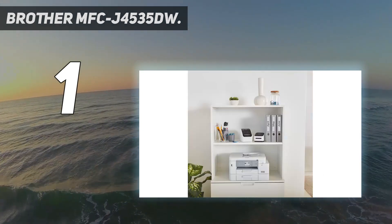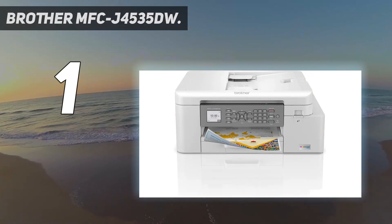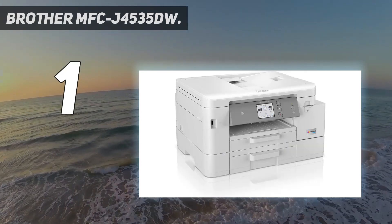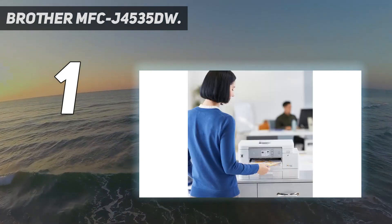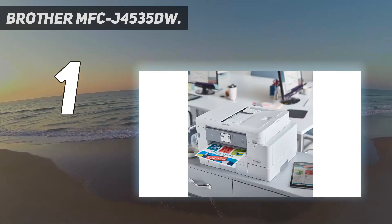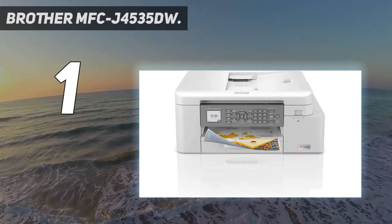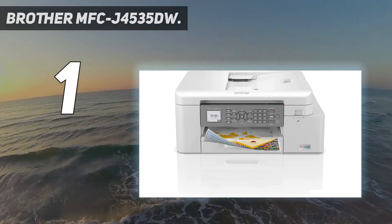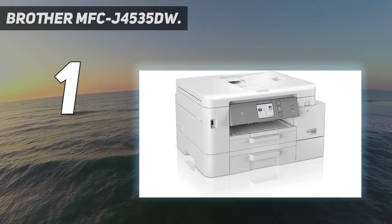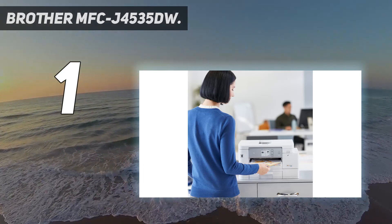No ink replacement needed for up to one year — experience truly uninterrupted printing. The simple-to-use free Brother Mobile Connect app delivers easy on-screen menu navigation for printing, copying, scanning, and printer management from your mobile device. Brother INKvestment Tank printers feature re-engineered ink cartridges that hold more ink and deliver a continuous ink supply to the internal tank for truly convenient, uninterrupted printing. Use the Brother page gauge — a visual, numerical way to know the amount of ink used and remaining — to eliminate ink replacement guesswork.